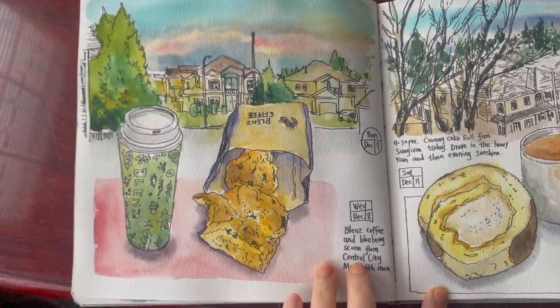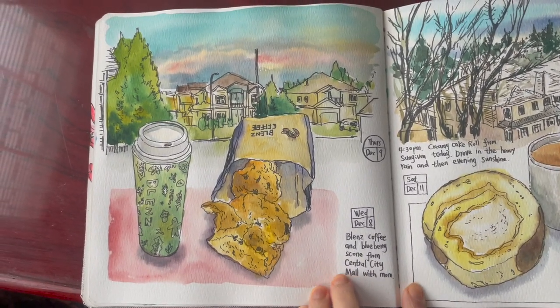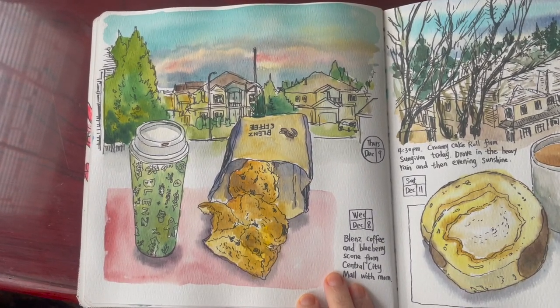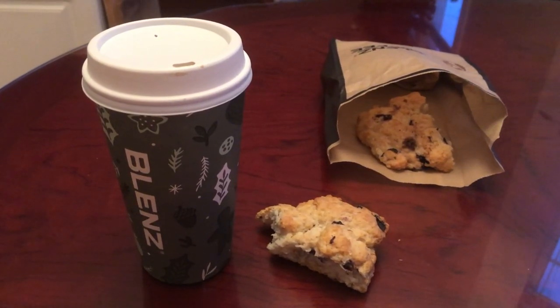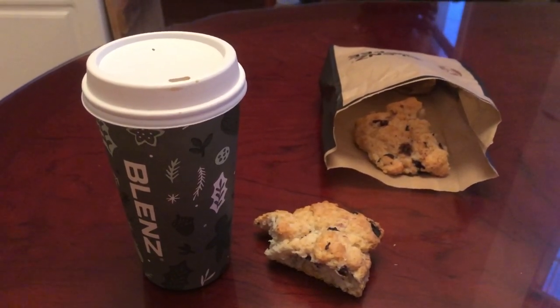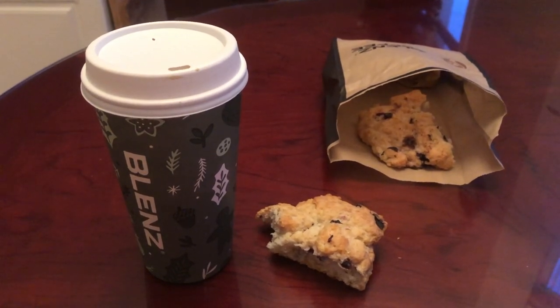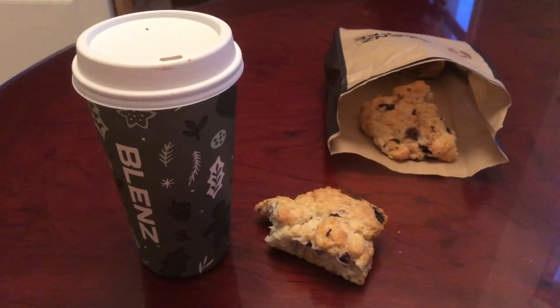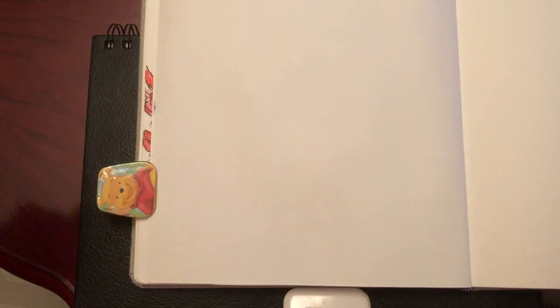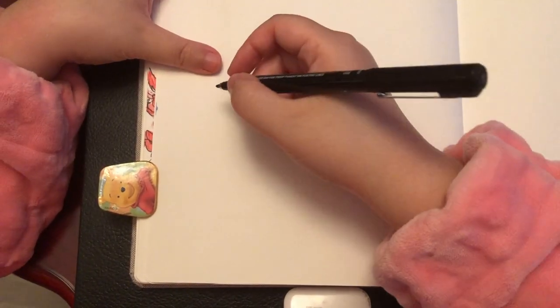Now let's begin today's video. I'm going to show you my full process drawing and painting on this page of my art journal. I went to the mall with my mom to do some shopping, and afterwards I got a cup of coffee from one of my favorite cafes and a blueberry scone. I'm going to sketch it first in my art journal — here's a blank page.